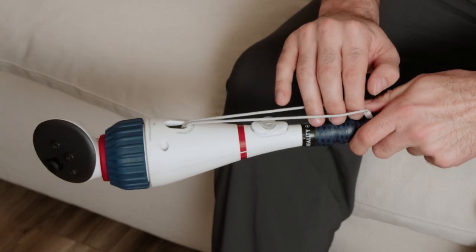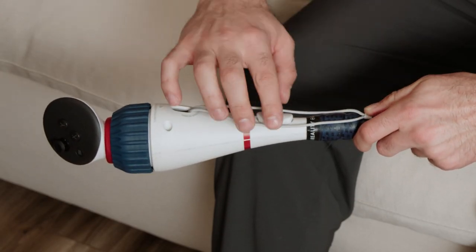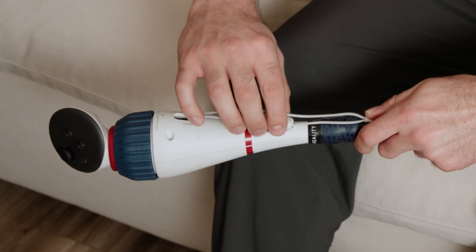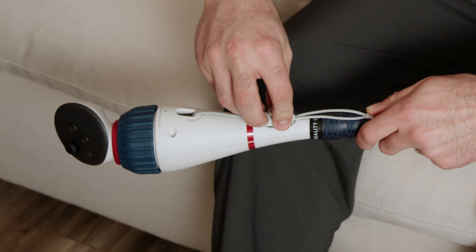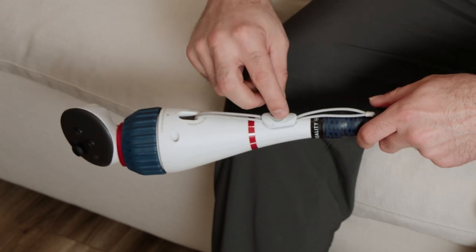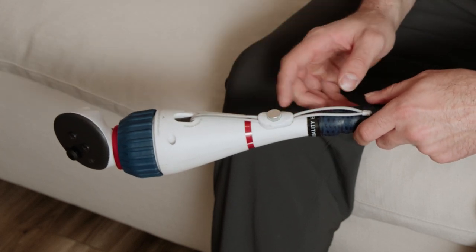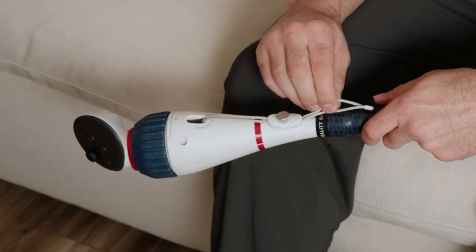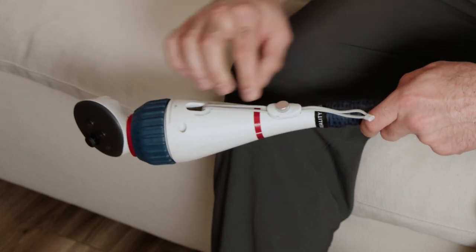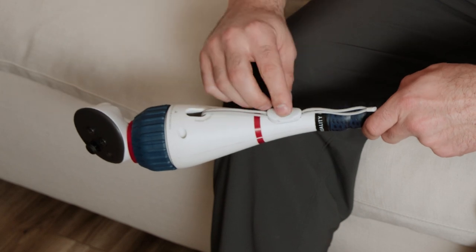Unscrew the button above the grip and pull it up slightly. Underneath you'll see a hole surrounded by grooves — feed the strap through that hole so the straps sit in the grooves. Make sure there's a small amount of slack in the strap, then press the button down and screw it down. Tighten it well and double check that strap to leave just a bit of slack.